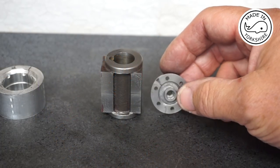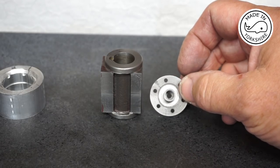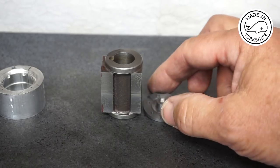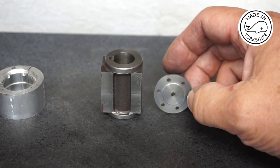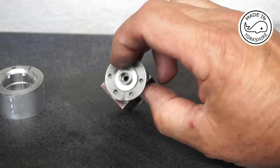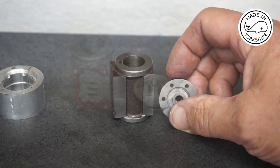That's pretty much it for one end — that's worked out pretty well. In hindsight I could have done with a round nose end mill to do that recess, but it's not too bad. I need to follow a similar process for the other end.